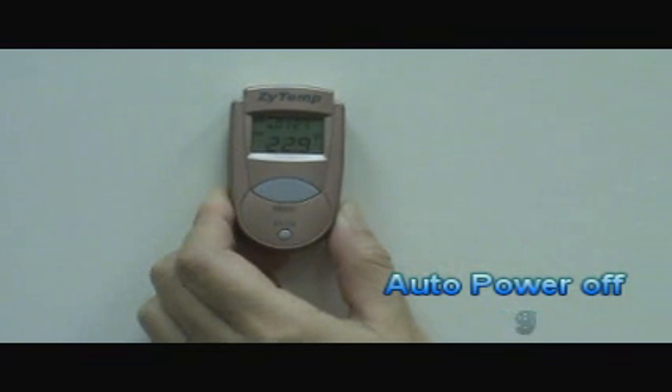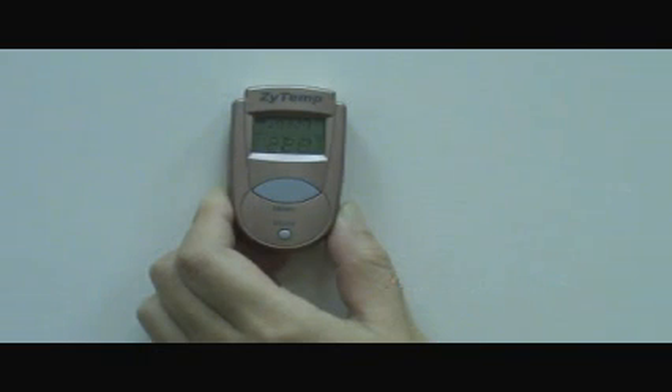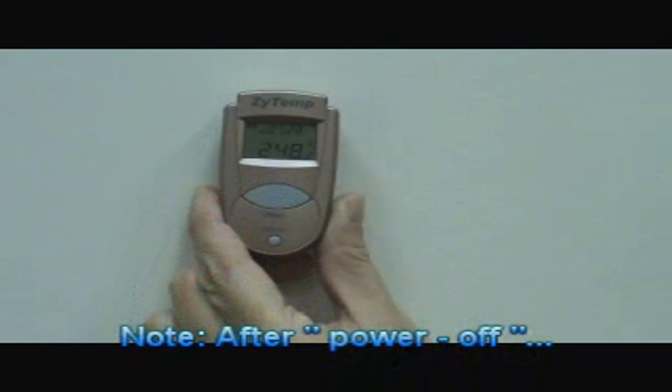The thermometer will automatically power off if left idle for more than 15 seconds to extend battery life. If you set up the clock mode after power off, the room temperature and clock will be shown on the screen all the time.